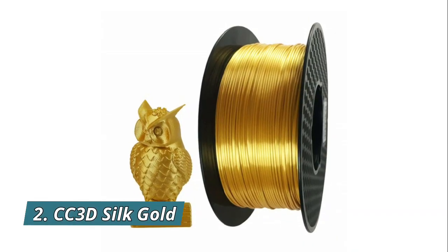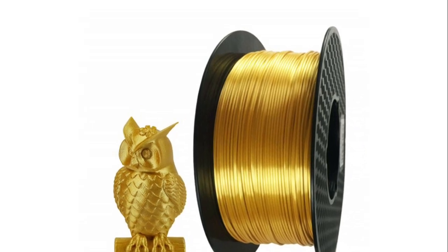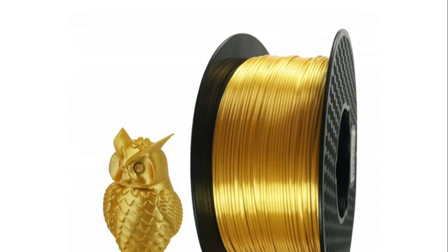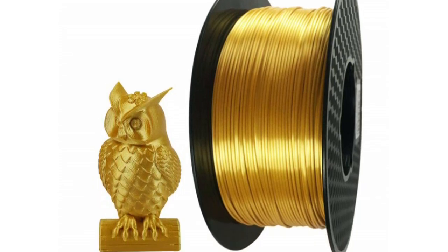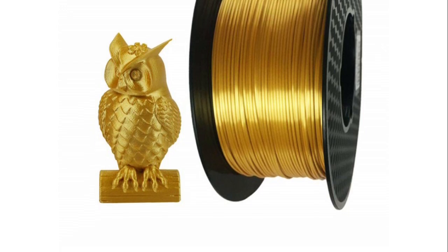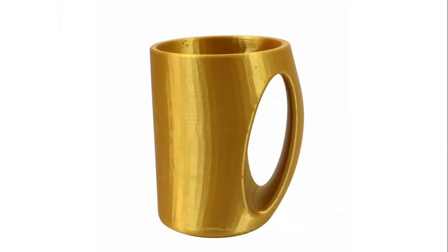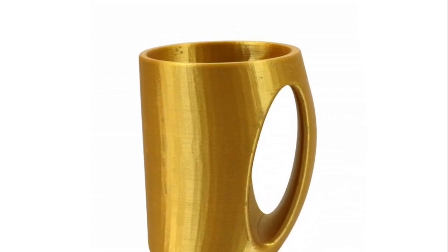Number 2: CC3D Silk Gold PLA Filament. No need for polishing — the surface of the prints has a shiny metallic color, just like real gold. Easy to print with, supporting almost all FDM 3D printers on the market. Made of high-quality American raw materials. For better printing effect, recommended print speed is 30 to 45 mm per second.